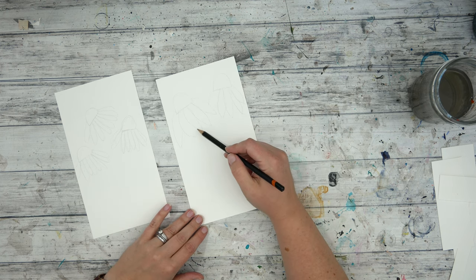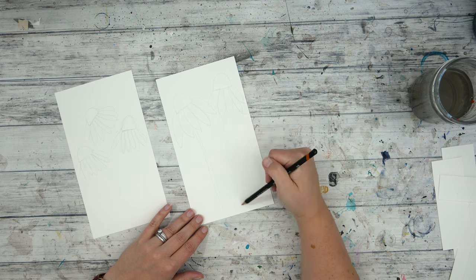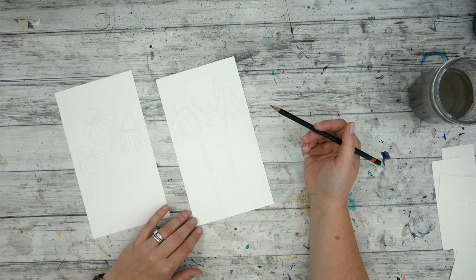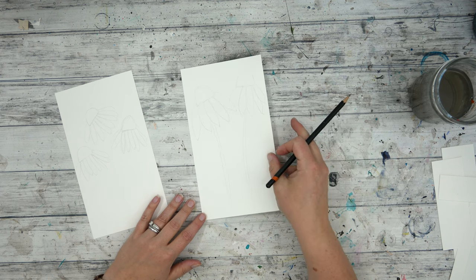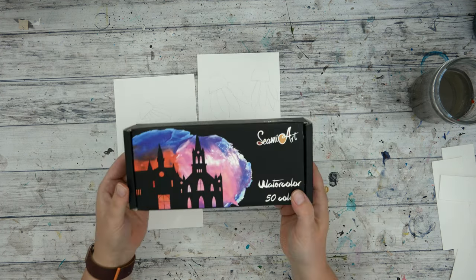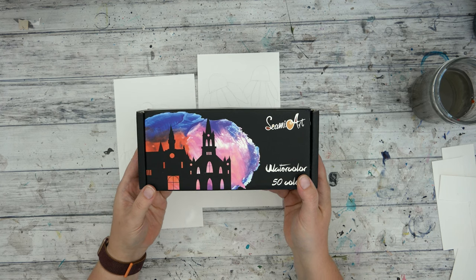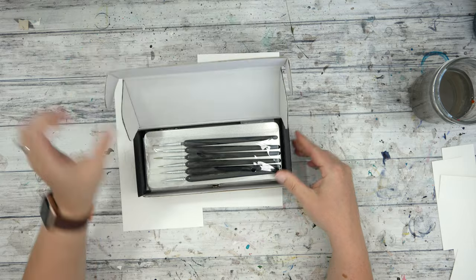I'm basically just really loosely sketching these out. I know what they look like so I don't have a picture I'm sketching from — I just kind of want a basis for where I'm going to end up placing the watercolor paint. And speaking of watercolor, this is the 50 watercolor set that Gravy — I'm not exactly sure how to pronounce that — sent me.